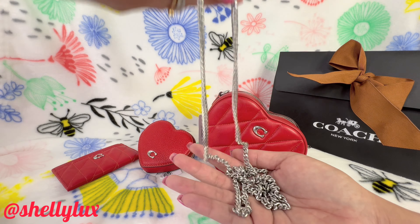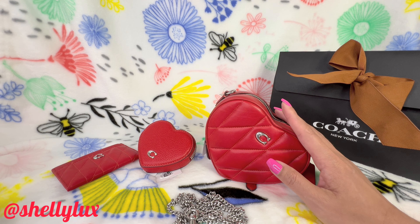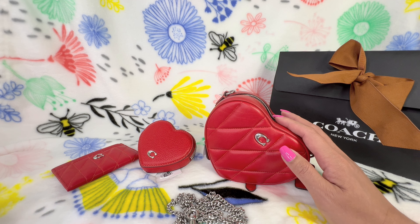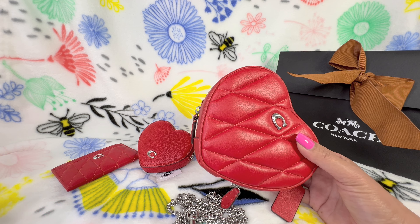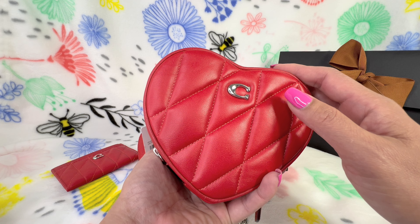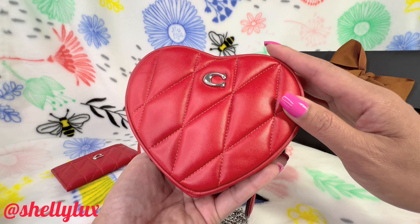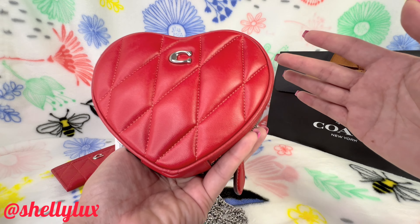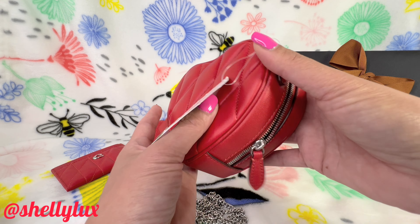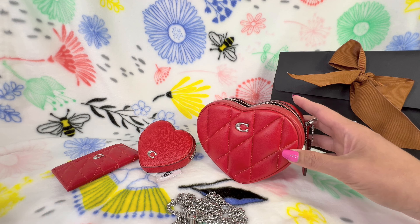The chain strap looks very lovely. There is a larger version of this bag — I believe this one is a size 14. It probably can't fit an iPhone, so it's more of an accessories bag: you can fit a lipstick, a card, and small items. It's more of a wardrobe accessory than an everyday essentials bag. Anyway, that's it for today — thanks for watching and I'll see you in my next video!